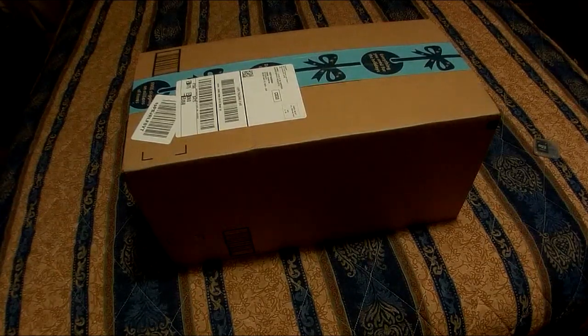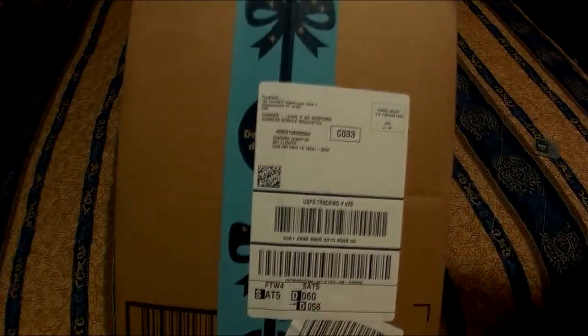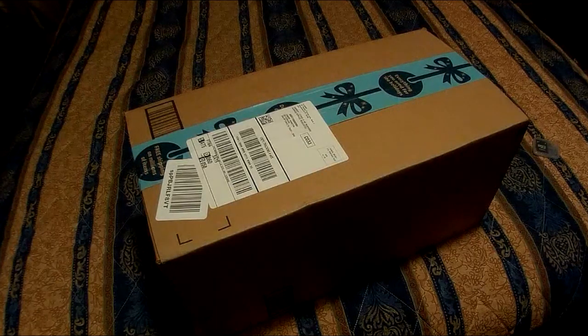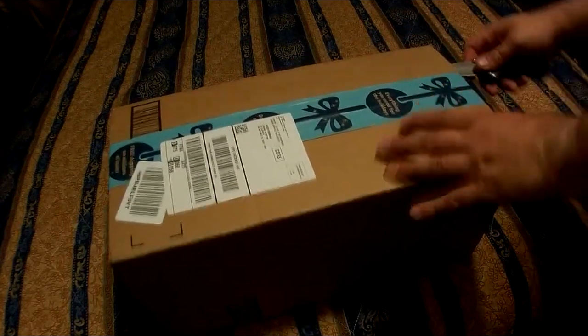I was recently contacted by this company, Placino. I've seen them all over eBay and Amazon, and they asked me if I would review one of their products. So I told them yeah, send me something for free, I'll check it out.